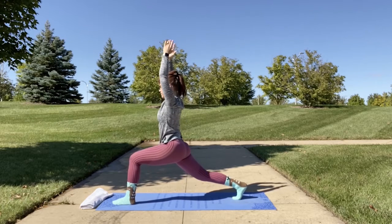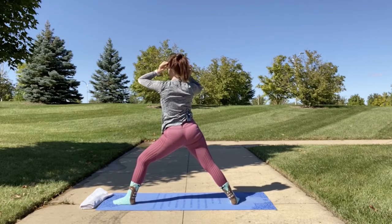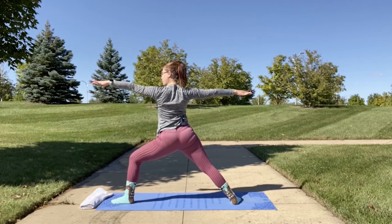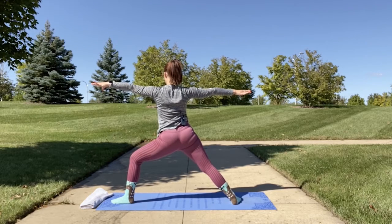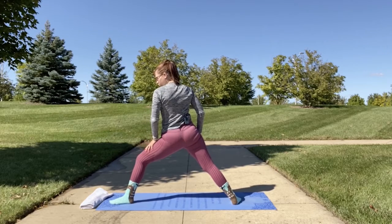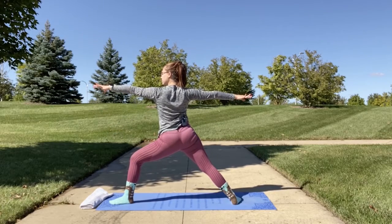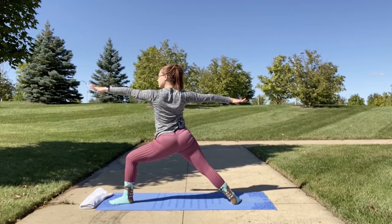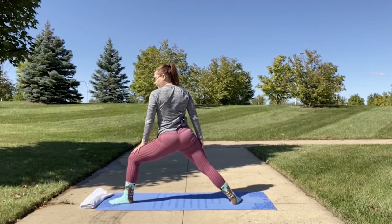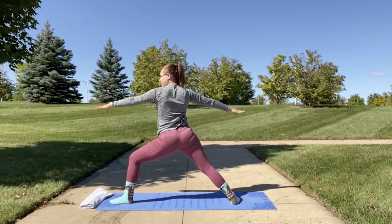From here come into warrior two — shift and open up your right leg to face the long side of your mat, keeping that knee bent at a 90-degree angle. Extend your arms out into T-pose, making sure your body faces the long side of your mat while rotating your knee out so it's not collapsing inward. If you feel like you can, challenge yourself to bend your knee more and more each time you practice this pose.